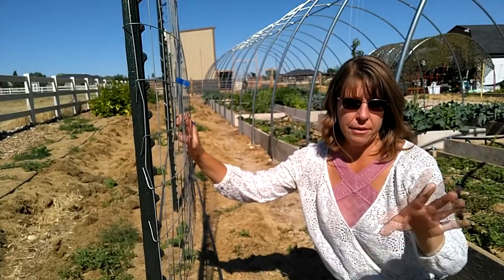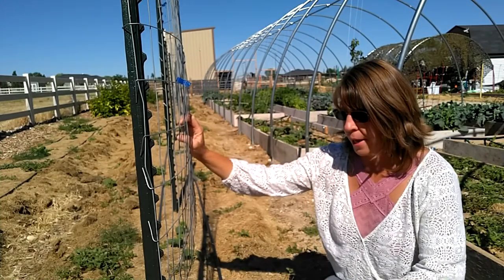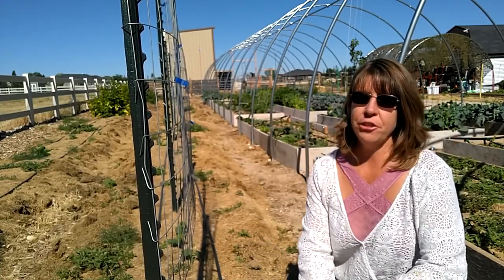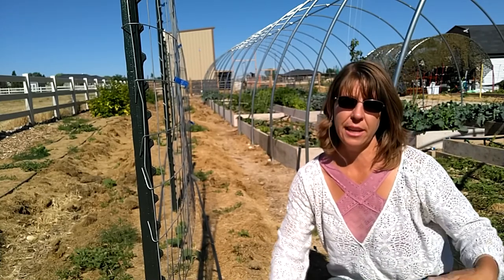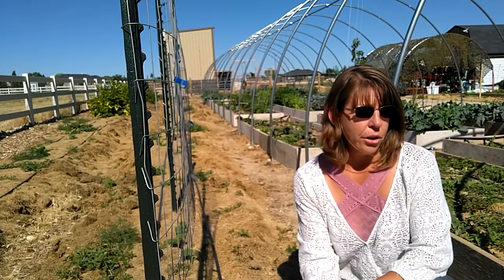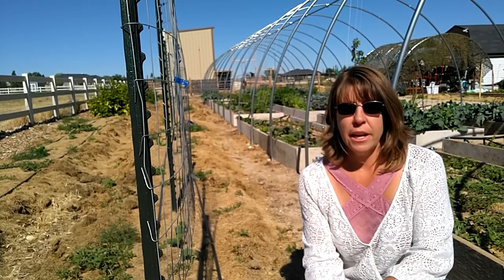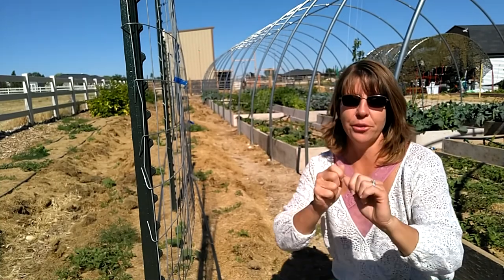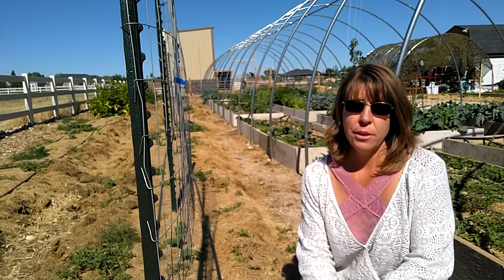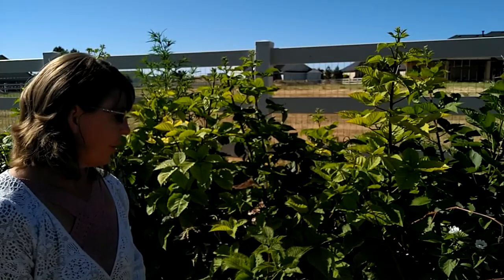Along this row I have four trellises. The first is for pickling cucumbers — I want to try making pickles this year. Then I have munching cucumbers, a new variety from Baker Creek seeds I got free from rareseeds.com. And at the far end I have a lemon cucumber, which has been very popular — I chop them up with some cherry tomatoes and eat them with a little bit of salt. They are very good.